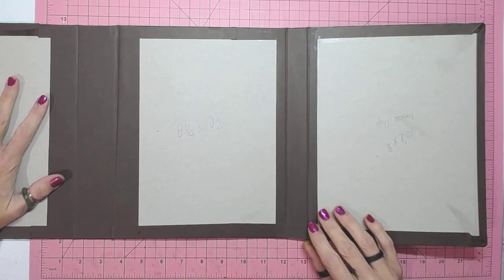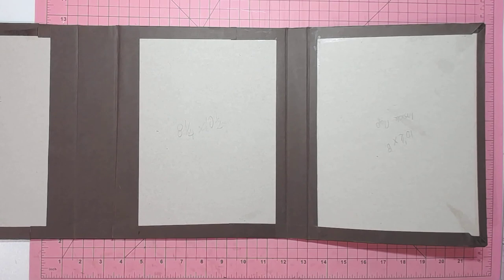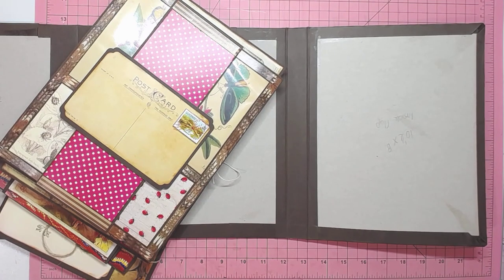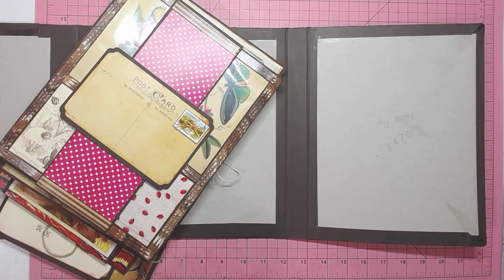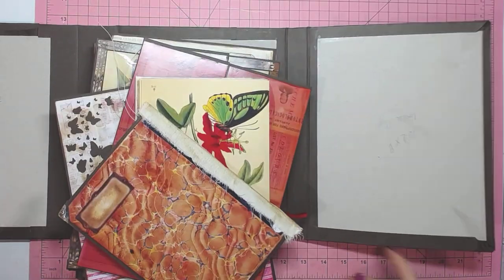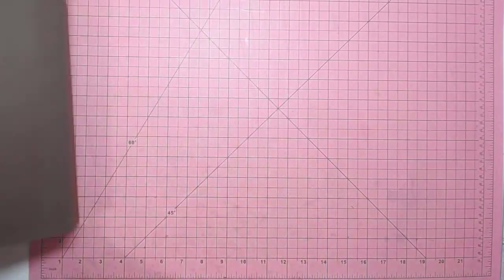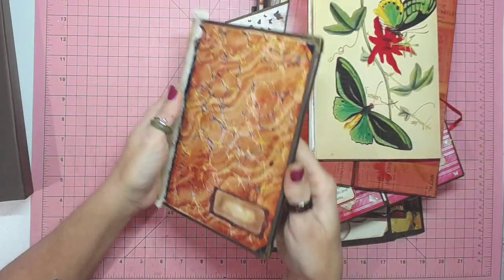First things first, let's put some things in that we've made and that will give us an idea of what to do next. I'm looking at my pile and we need to make one more thing before we can start assembling this together. What we're going to make is another one of these mini journals.